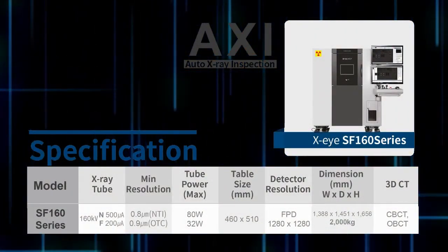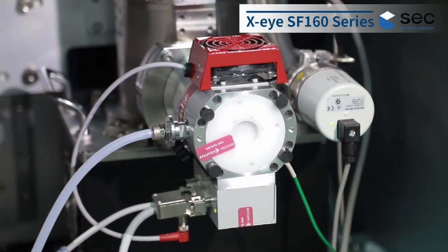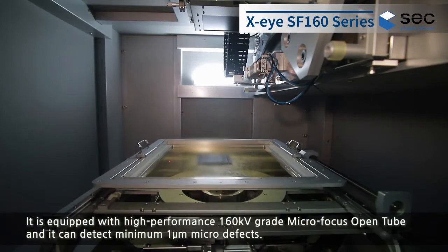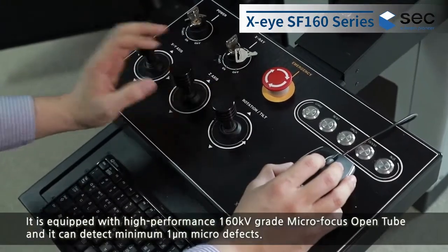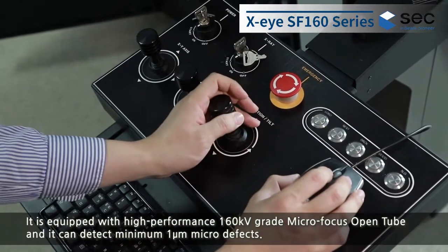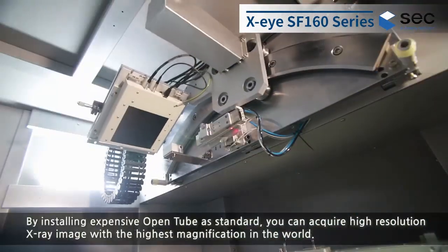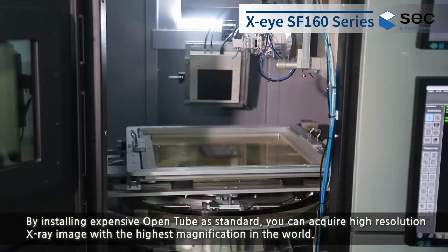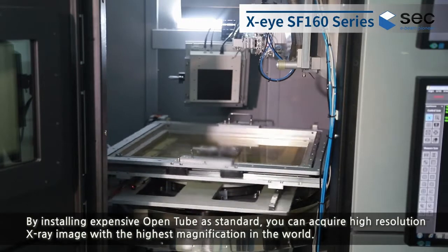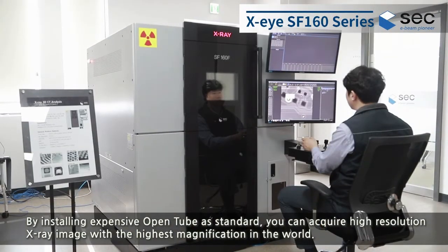XISF-160 series. It is equipped with high-performance 160-kilovolt-grade micro-focus open tube, and it can detect minimum 1 micrometer micro-defects. By installing an expensive open tube as standard, you can acquire high-resolution X-ray images with the highest magnification in the world.